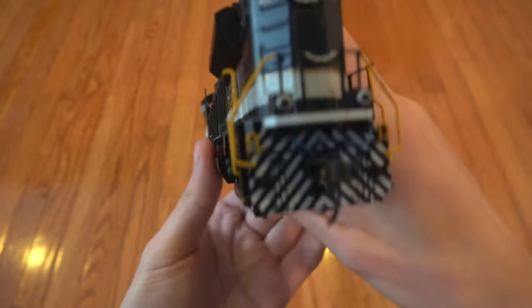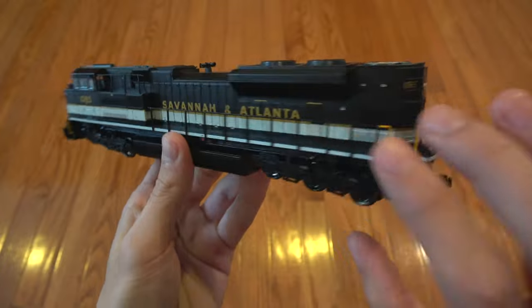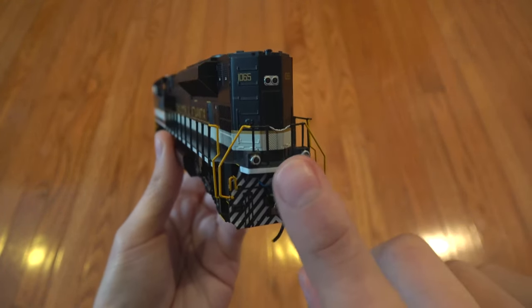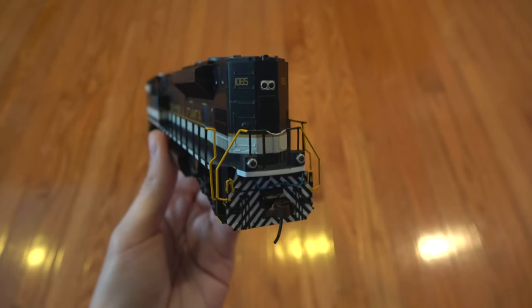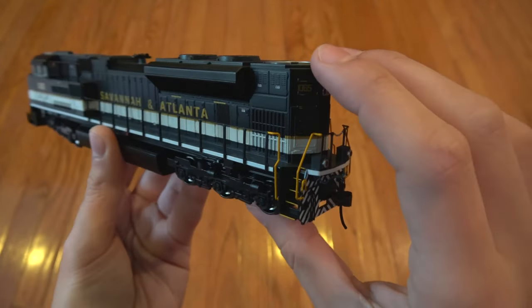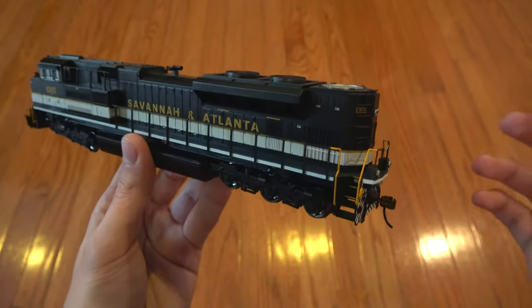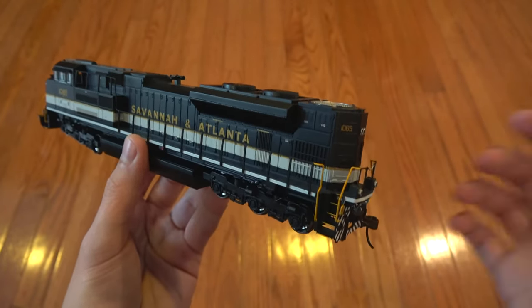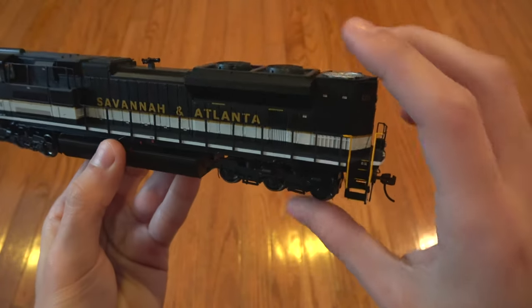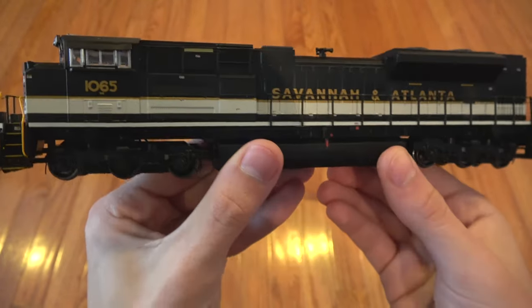On the back, same nice sturdy handrails all along the locomotive. Of course, working backup light. The ditch lights do light up when they're in reverse, but they do not flash like the front ones do — I was surprised they even flashed. The Intermountain ones don't flash either, and as far as I know that may not be the case on the prototype anyway. Pretty similar to the other side with the doors, hatches, and things like that.